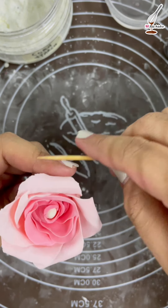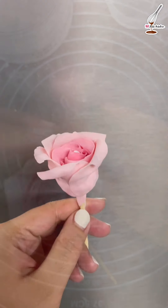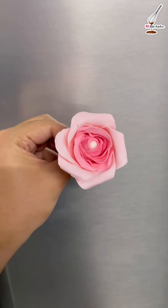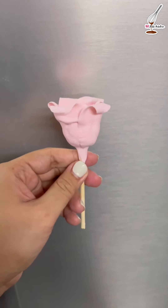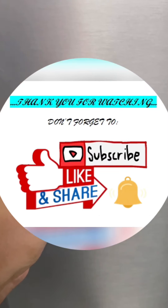We can stop here for a medium size rose, but if you wish to make it bigger you can add more layers. Thank you for watching — don't forget to hit the like and subscribe button. See you again very soon, bye bye!